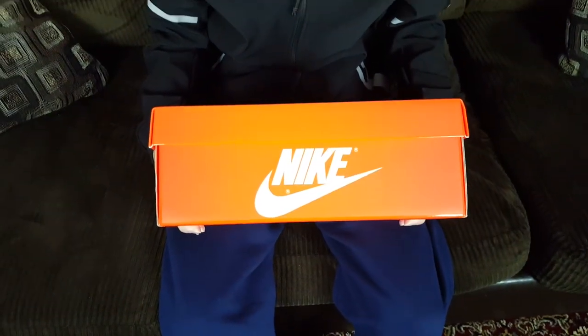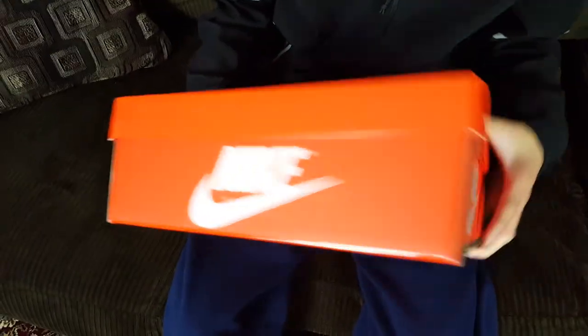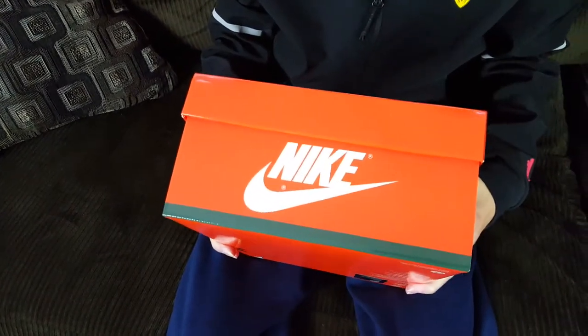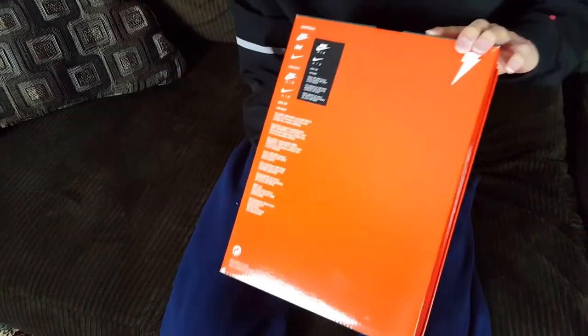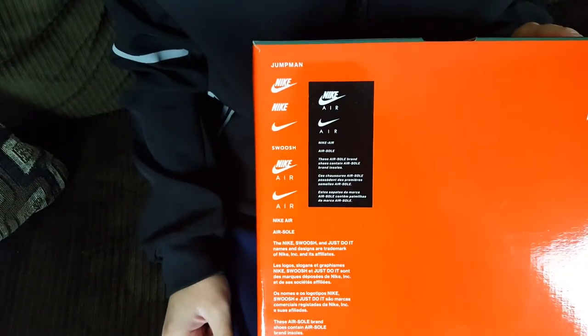It has an orange glossy outline on the corners. On this side of the box we have the Nike brand in white with the same kind of texture as on the top. On this side we finally get a little bit of that darker green Gatorade iconic color with the Nike branding. On the bottom it's all glossy orange finish with the Gatorade Thunderbolt in white and Nike branding, along with some labeling stickers.